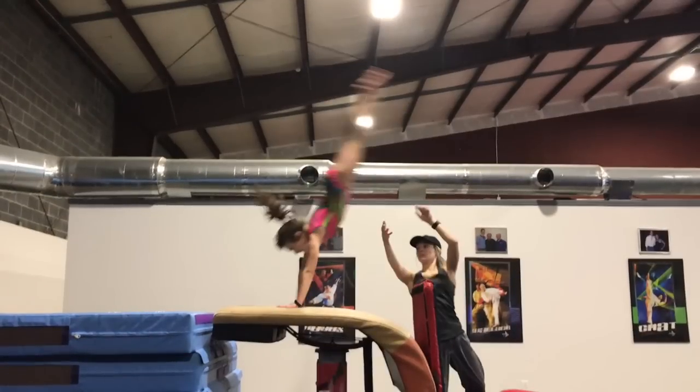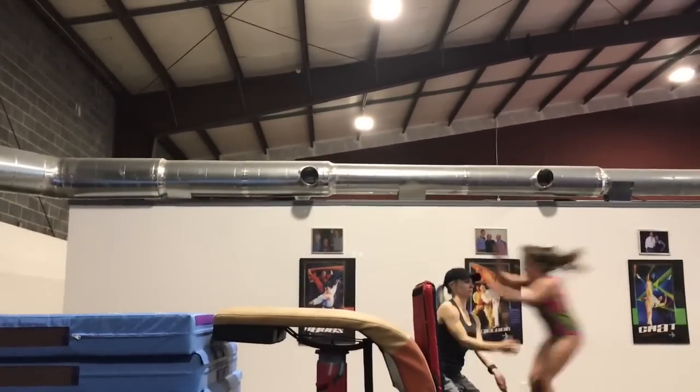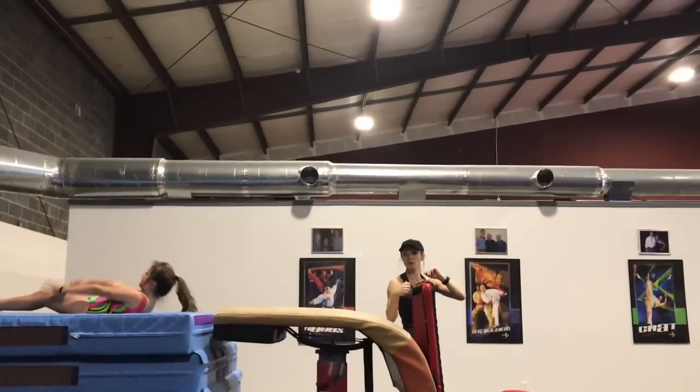This gymnast has a similar issue with head positioning. When her hands reach the table, her head is entirely too far out. By the time her head gets in and she is able to repulse, the angle is incorrect.